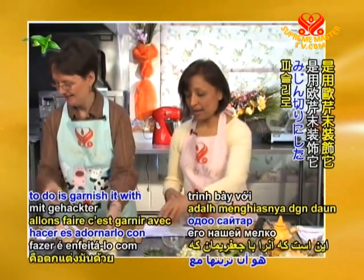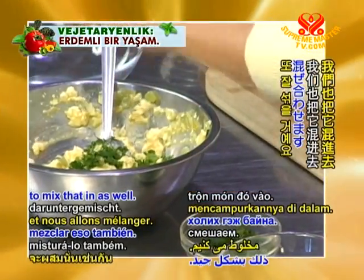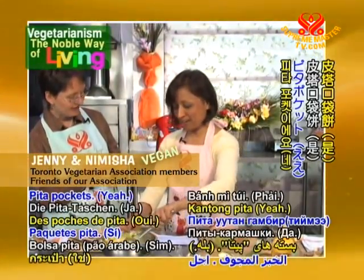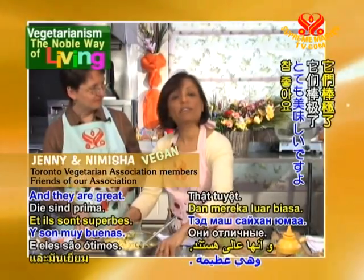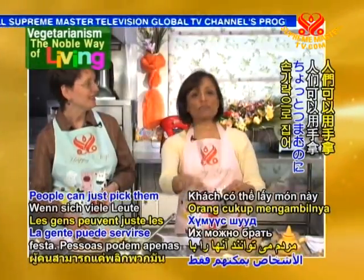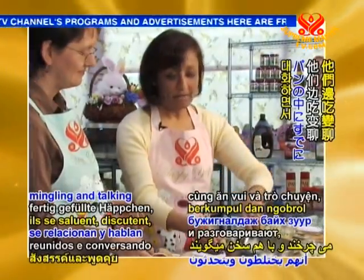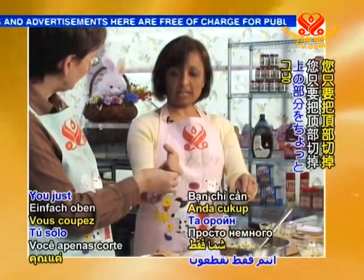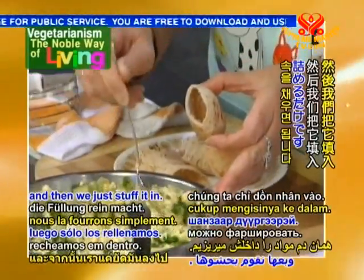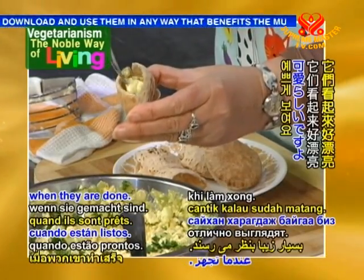We're going to garnish it with our finely chopped parsley and mix that in as well. Now, we've found these tiny little pita pockets, which are great if you're entertaining — people can just pick them up with their fingers while mingling and talking. It's a great party idea. We just cut the little top off and that creates a pocket, then we stuff it in. This is the fun part — they look so pretty when they're done.